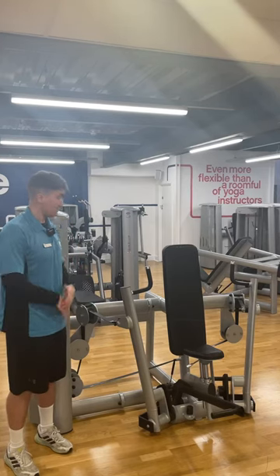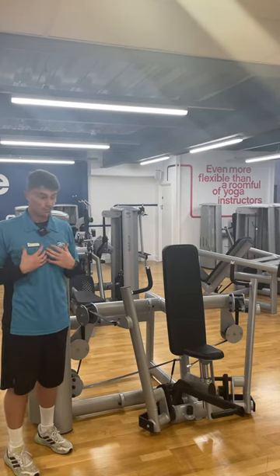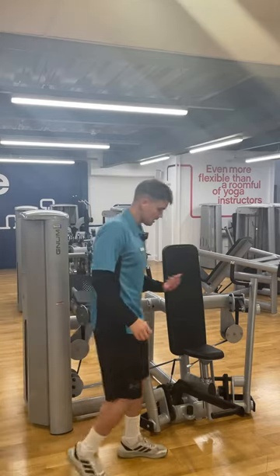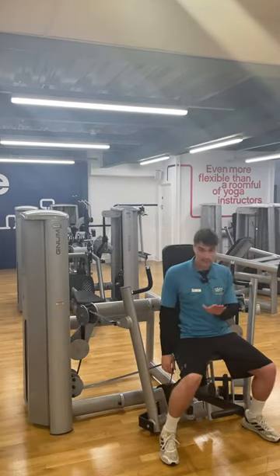This is the chest press, targeting the chest muscles. First, use the pin to select the right weight, then sort out the seat height.